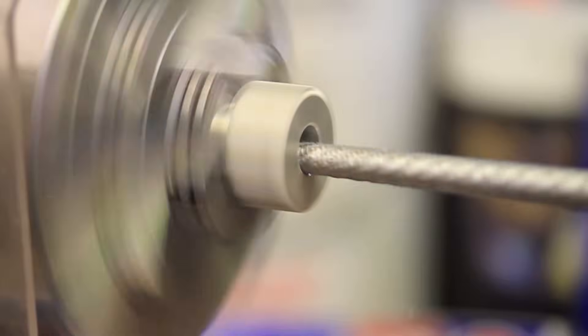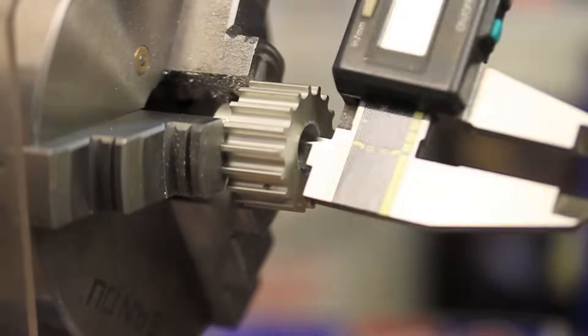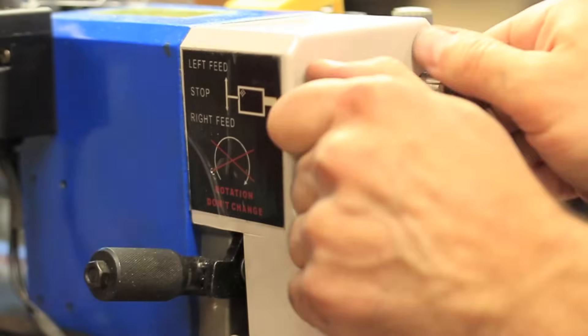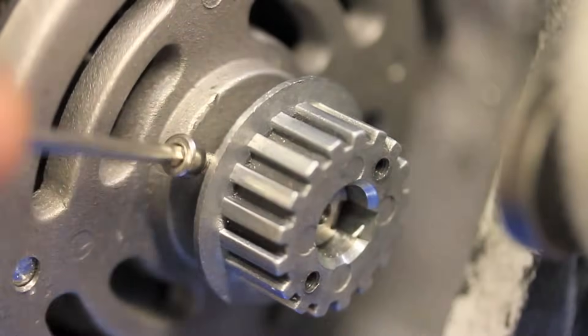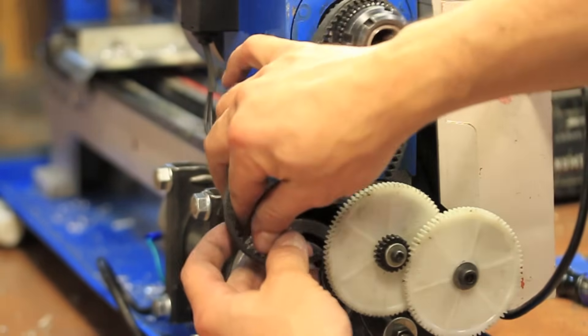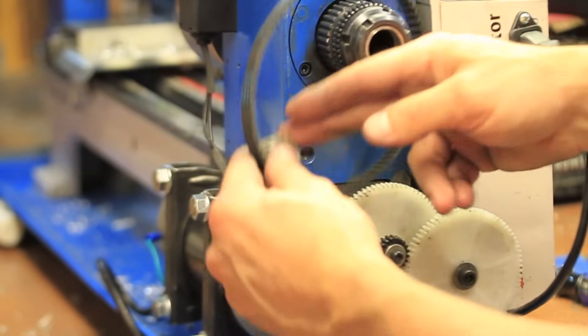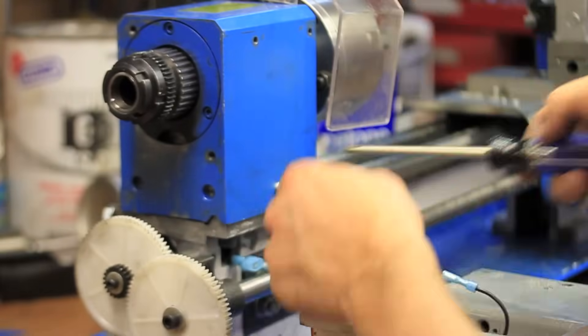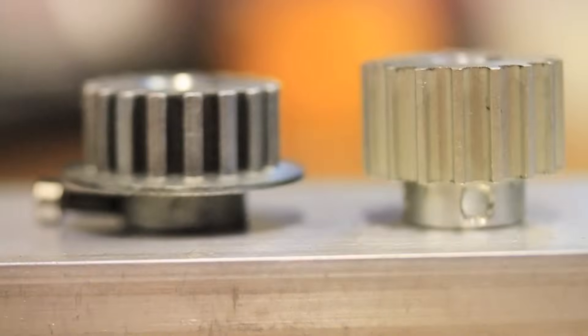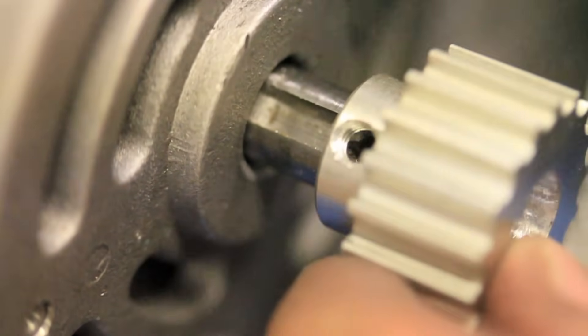I didn't have the exact size drill bit and my boring bar is too large for this diameter, so I had to do a little extra work to clearance it to the final dimension. The new pulley doesn't have a key slot, but it does have two set screws. Aligning one of them to fit in the existing key slot on the motor shaft should be plenty to keep it from slipping.